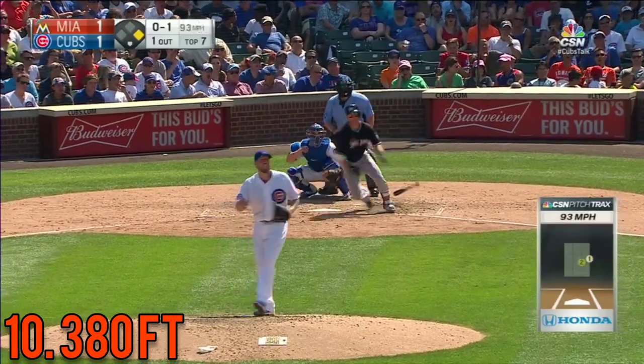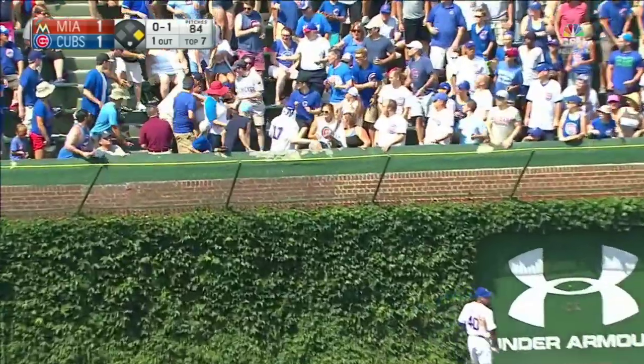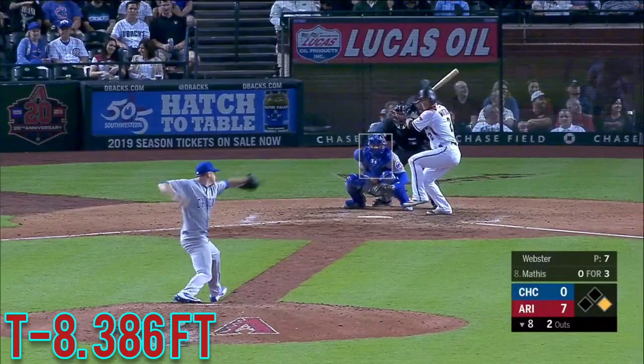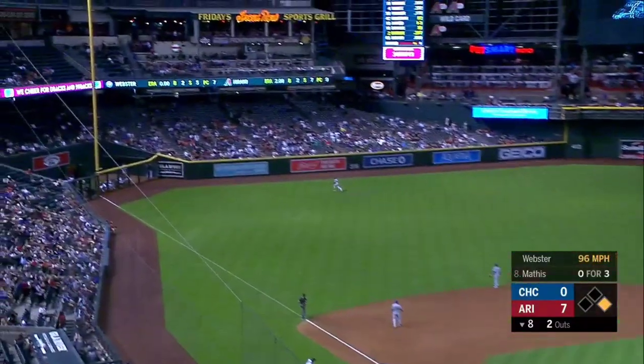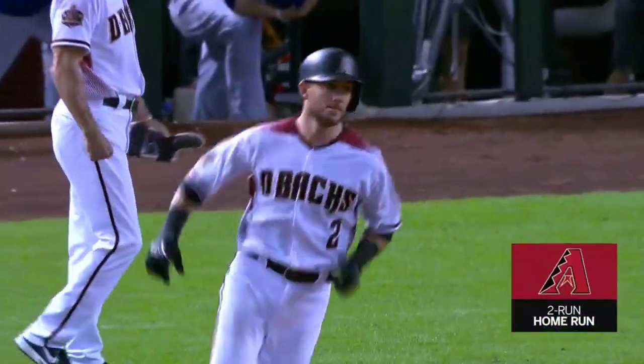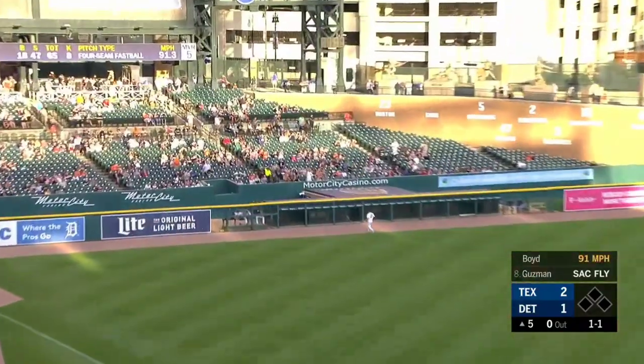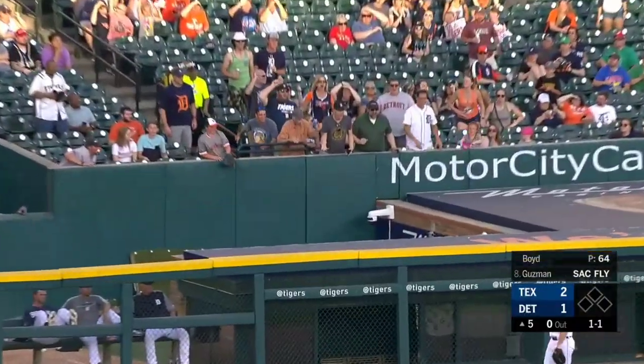Should he come off the bench to hit here? Deep to left, Contreras back — it's gone! Jeff Mathis sends Brian back to the wall — it's gone! He just happens to be batting at the bottom of the order. Mathis clubs one deep out to left, and that one's gone.